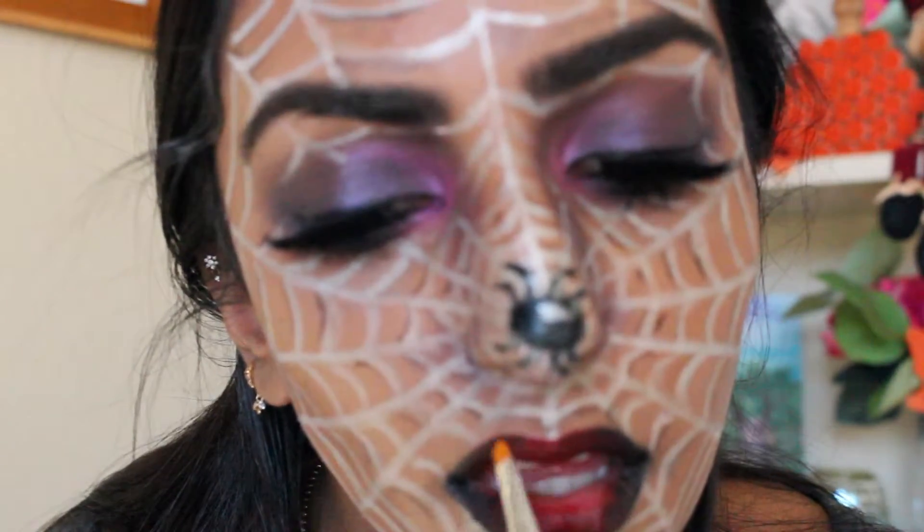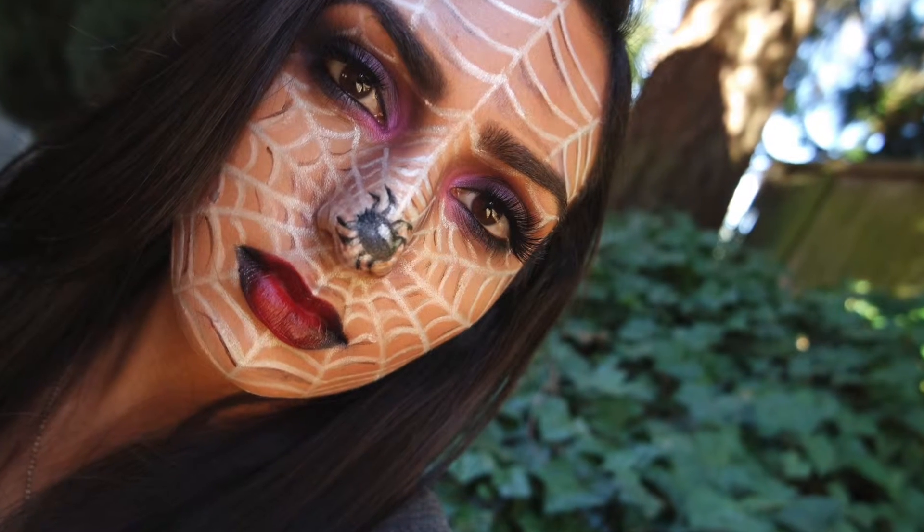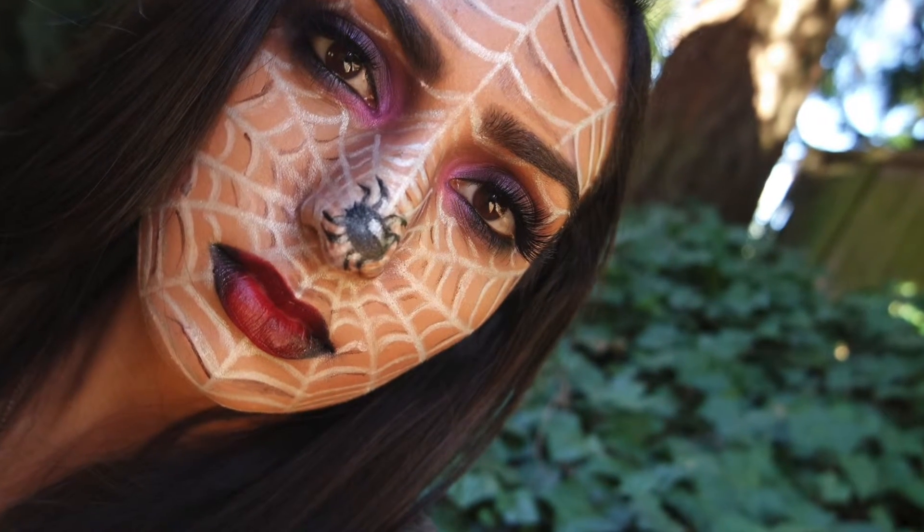And that completes this Black Widow spiderweb inspired tutorial. I hope you guys have so much fun recreating this look. I think this one is my favorite out of the four Halloween looks I did. I hope you guys have an amazing Halloween — thank you so much for watching and I will see you guys in my next video. Bye!